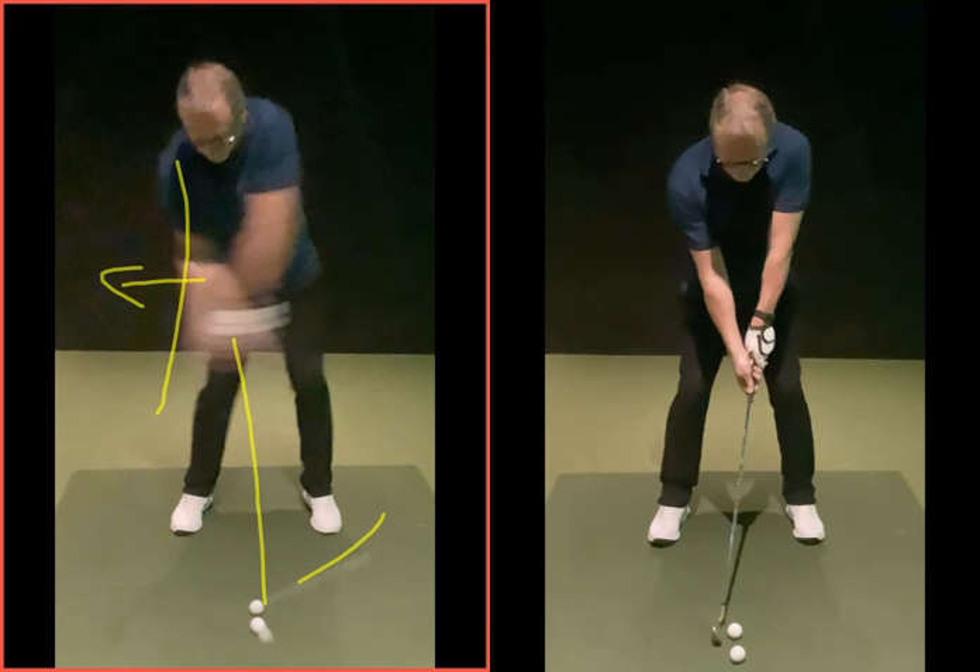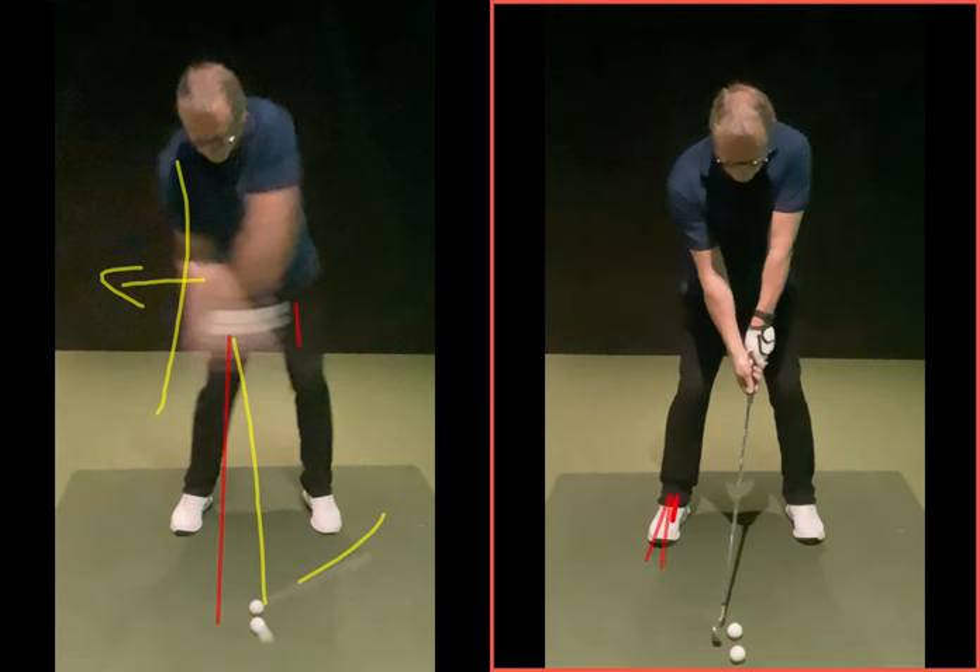Generally speaking, the low point of your swing arc is going to be when the club and your hands come above each other — so hands and the club are at the same vertical height. That's where your low point is going to be. What we've got to try and do eventually is get your hands to work more towards the left side, which is going to come from moving the hips better on the way back, getting more rotation so you're not moving too far over to the right, and therefore making it a lot easier for you to move back to the right side.